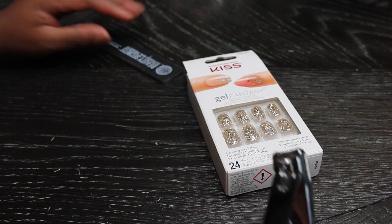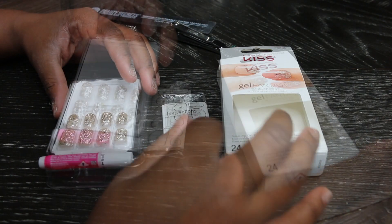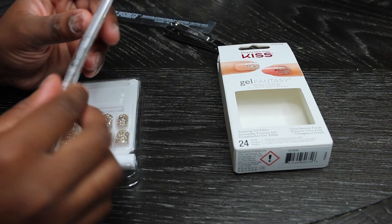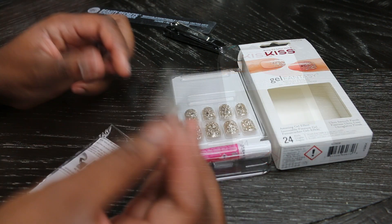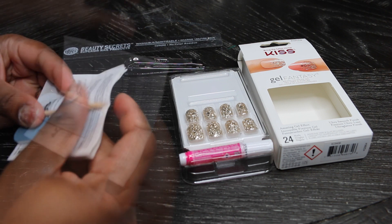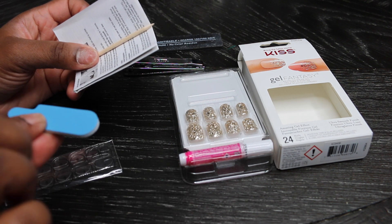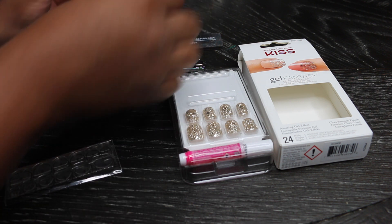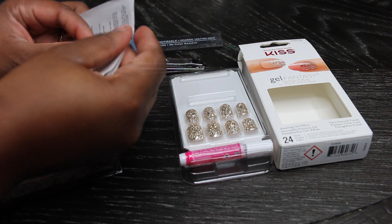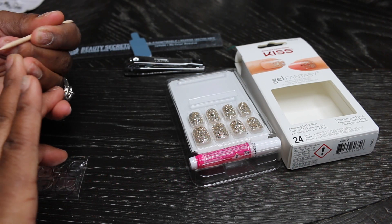Now before I go ahead and start, I'm going to clip my own nails and just kind of clean them up a little bit. Make sure that your nails are clean, they're clipped, and there's no oil. When you open up your package, you get your nails, a little bag with a nail file, a wooden stick for working with the glue, and of course some instructions — but I'm here to instruct you right now.